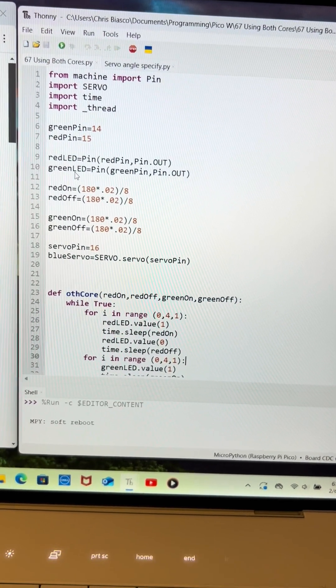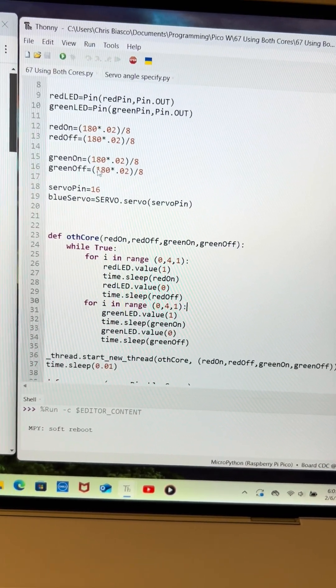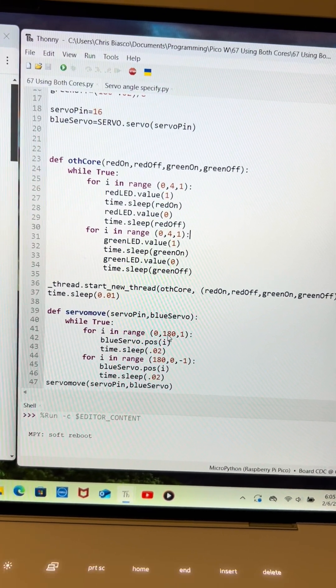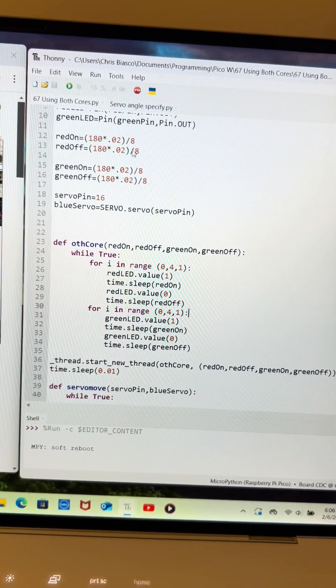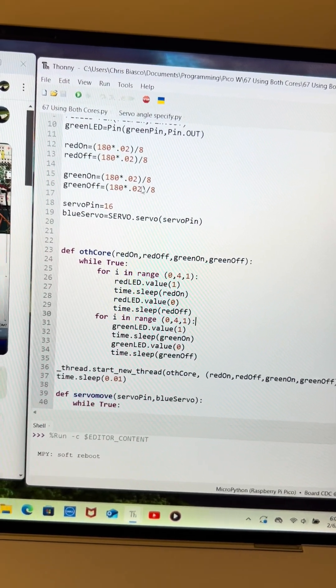We established our red and green LEDs and decided to have them blink four times. We took the time it took the servo to move — it does 180 increments in 0.02 seconds — and divided that amount of time by eight to give us four blinks: four on, four off for red, then four on, four off for green.